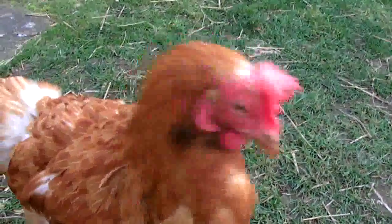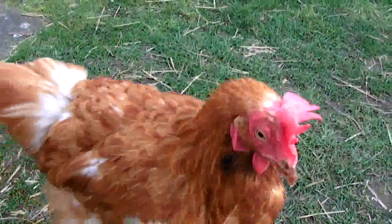This is Honey. Hello Honey. Honey's an ex-battery hen and she's going to learn how to ride a skateboard.